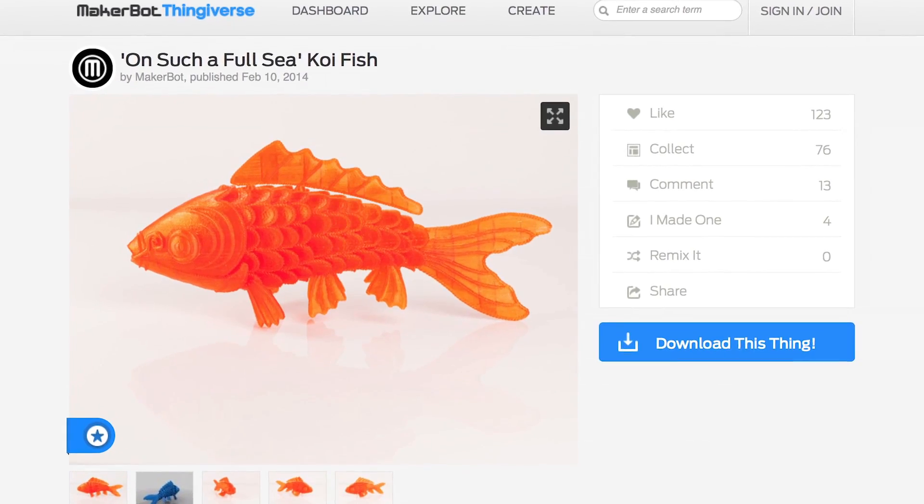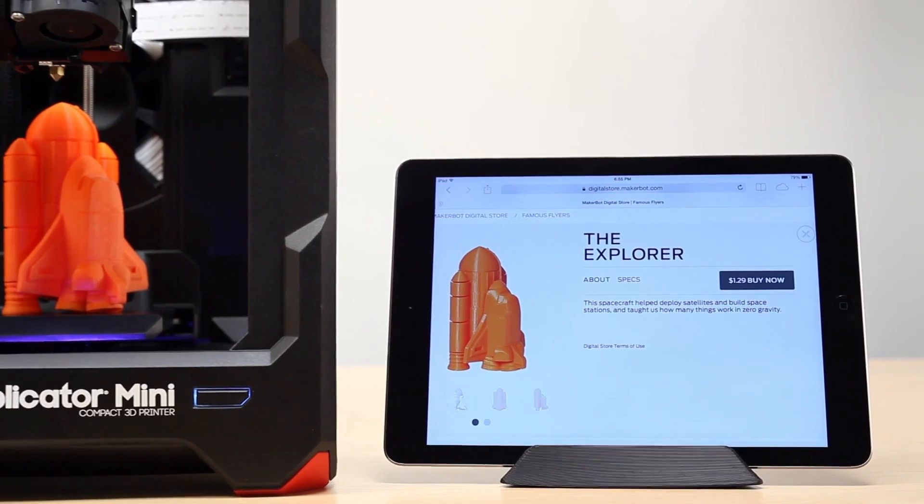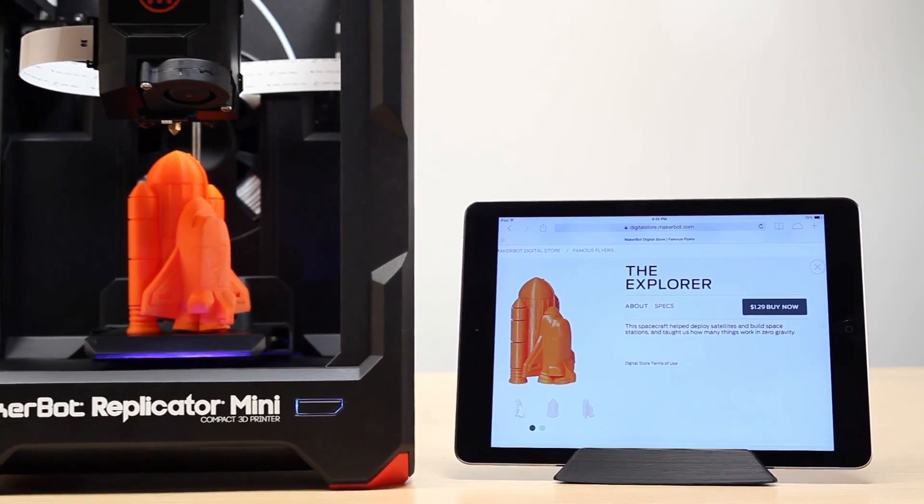Send your file to print and press a button — it's just that easy. Download free 3D models from Thingiverse, or go browse the MakerBot digital store where you can find fun and educational models to make.